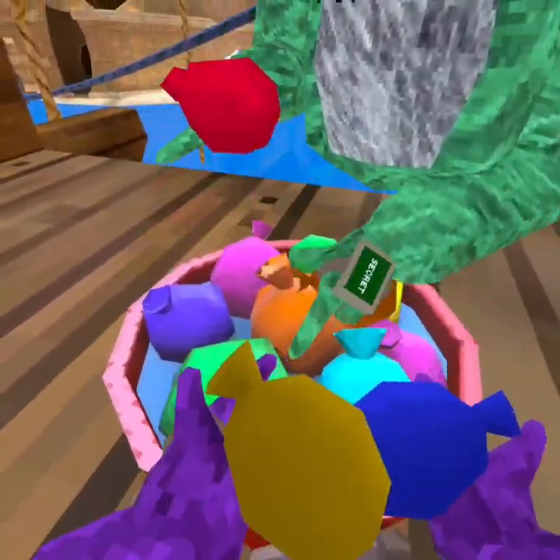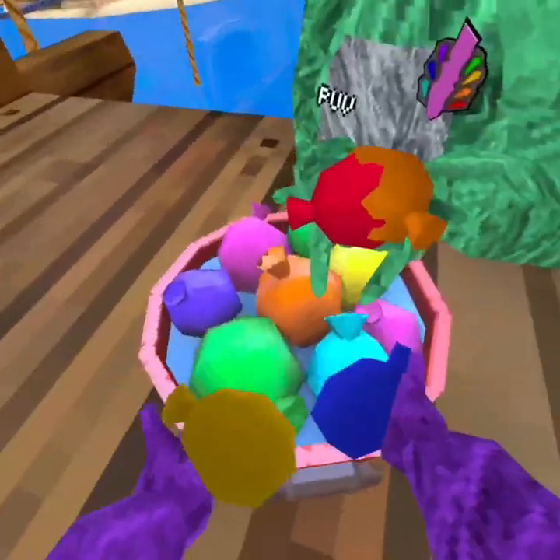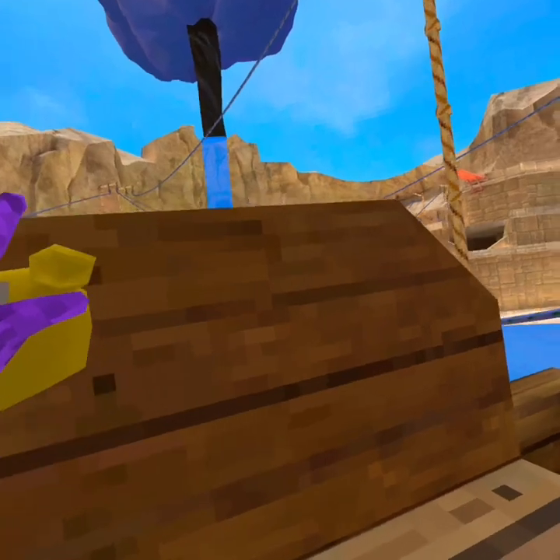I got red — oh, red and orange. And he got blue and yellow — let's just call it yellow. So I got orange and red, he got blue and yellow.